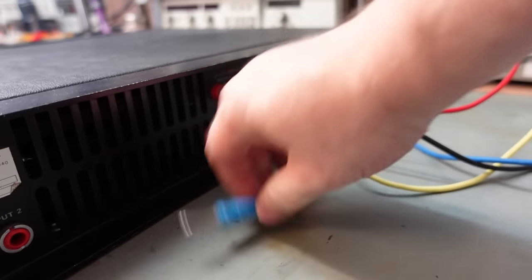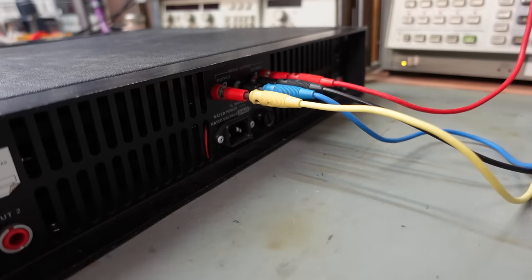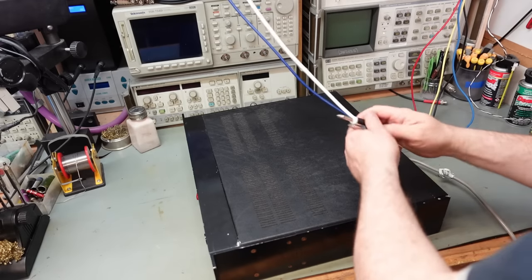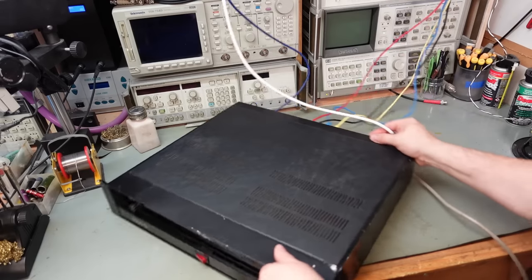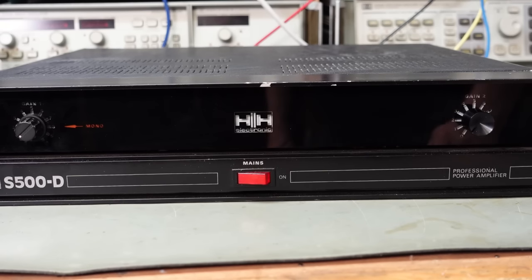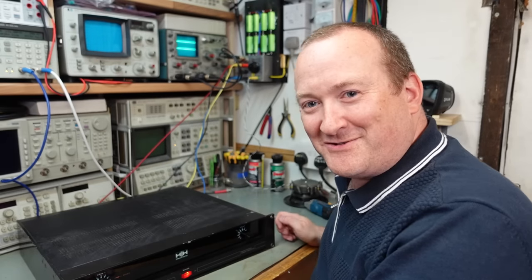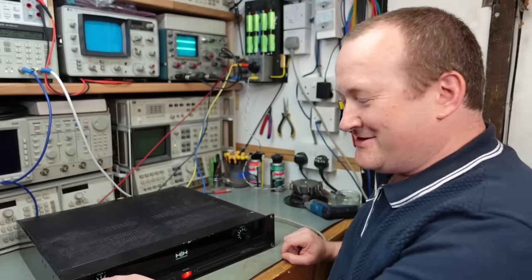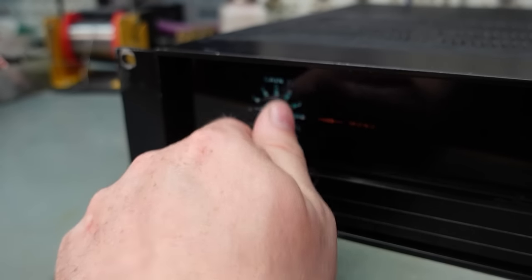I think we should power it up and see just how bad it is. Connect the speakers in - it's a common ground on this one so no problems. Get a power lead in, plug the leads in off the signal gen. On with the power - that's actually quite a good looking amp, isn't it? Very pretty. See if we get any signal out of it - let's turn the gain up. Yes, look at that!